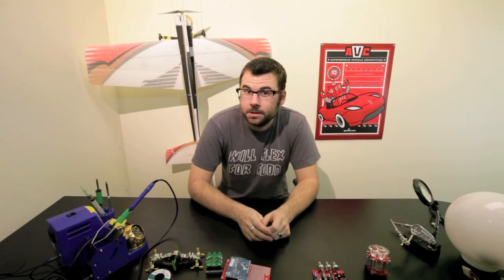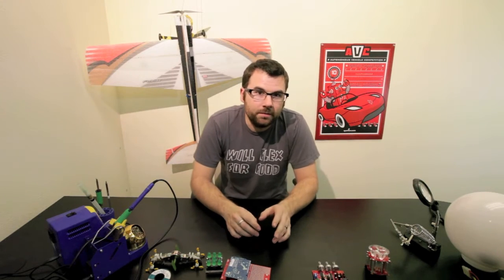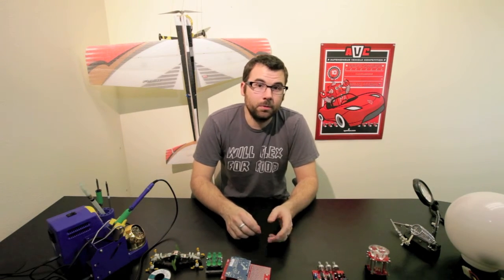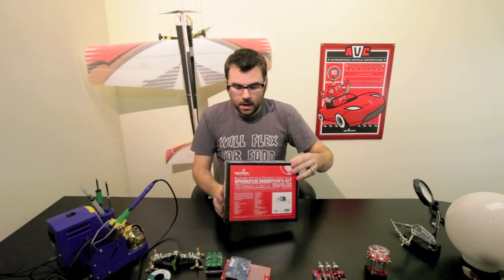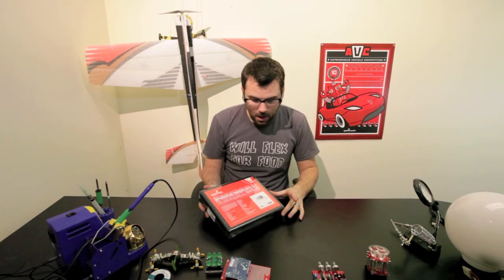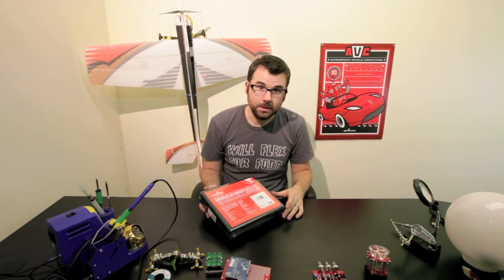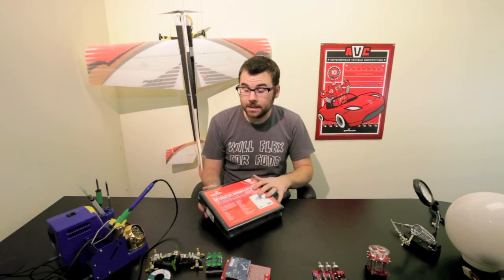My personal favorite for this week is the brand new SparkFun Inventor's Kit. We've sold the Inventor's Kit for quite some time and it's one of our most popular products, but this new version is a little bit different. It comes in a handy little carrying case which you can store all your bits and pieces in. It's the exact same as all the old Arduino Inventor's Kits except this one has the case.